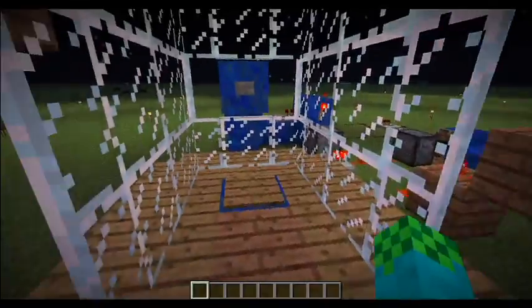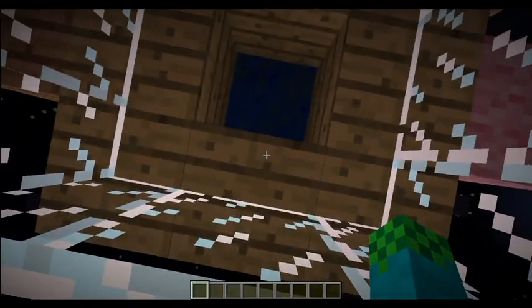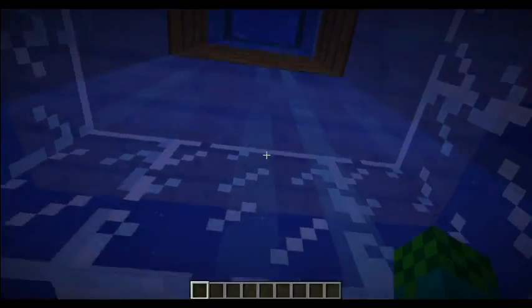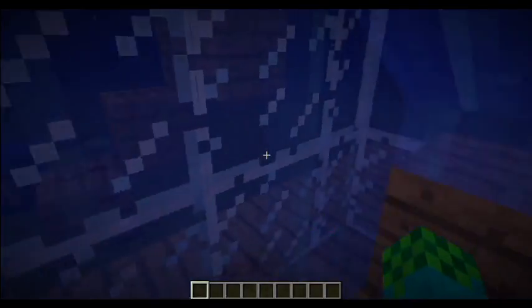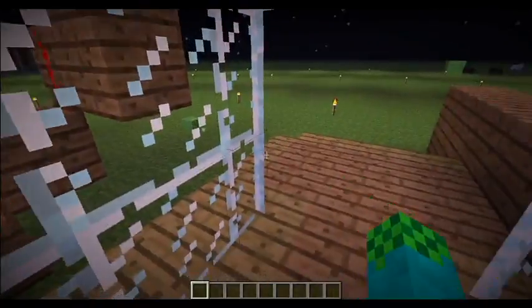And then you can go out, or if you want to have another shower you stand on it again, press the button once more, and it's finished.